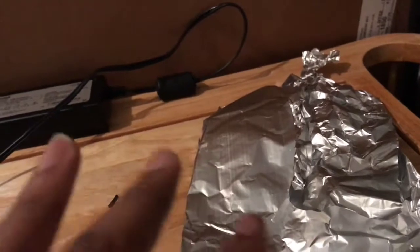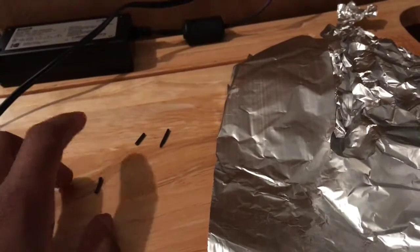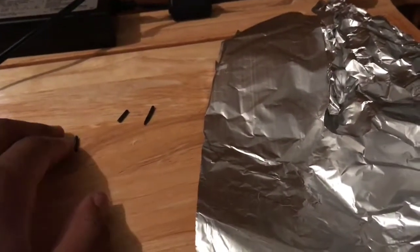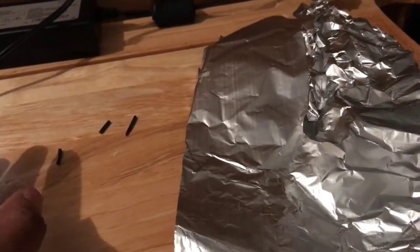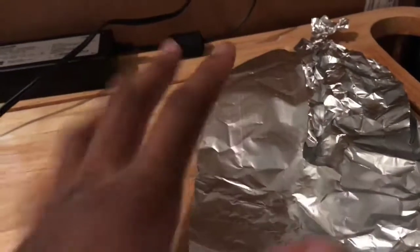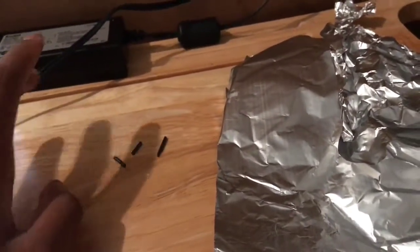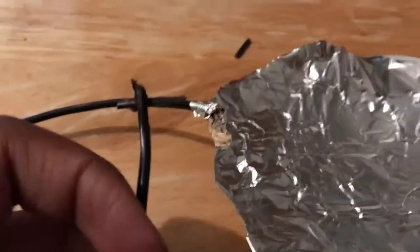If you guys want, I can make an actual light or light bulb kind of thing. I'll probably show an example in this video, but if you guys definitely want to see me make a flashlight kind of thing from this, I can do that — just leave a message or a link in the description below.